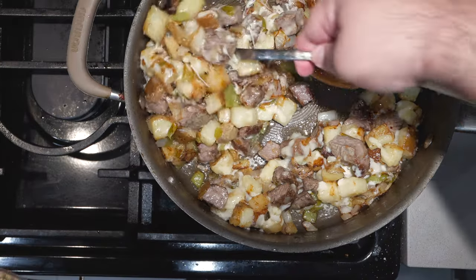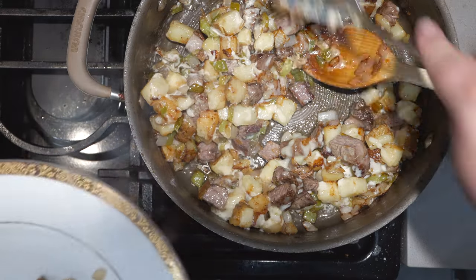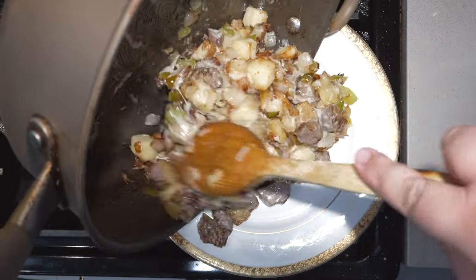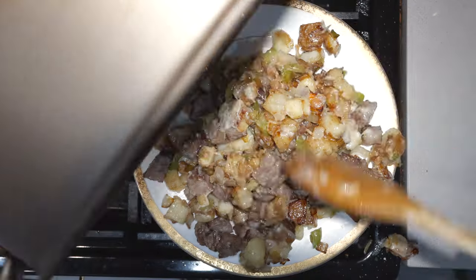Alright, let's plate up. That hash right there looks delicious. But it's not really a hash if you put an egg on it, so a quick fried egg will do the trick.